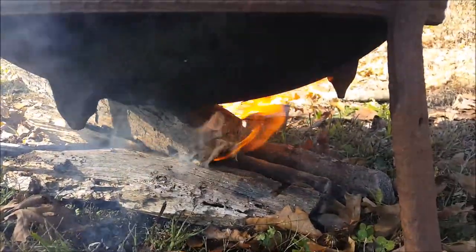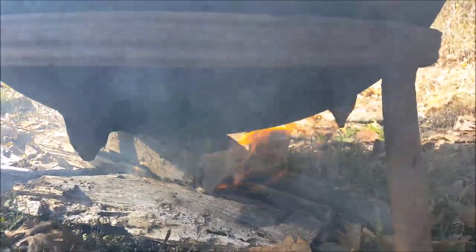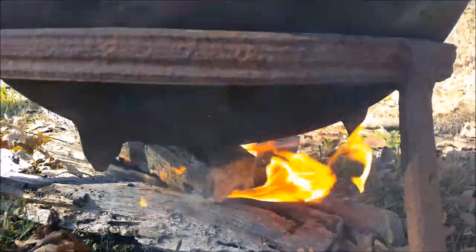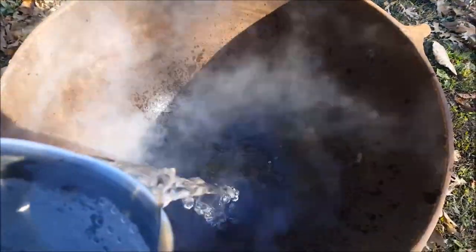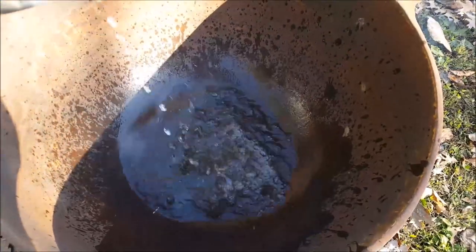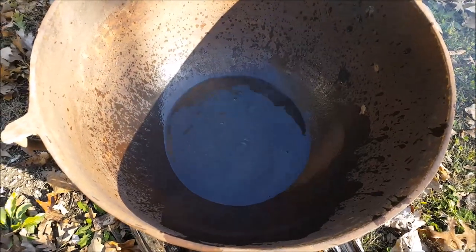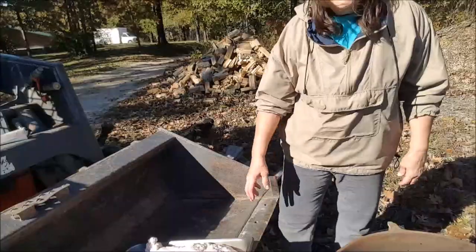I've got a fairly good start on my fire, but before my kettle gets too hot, I want to put the water in because I don't want to put it into a very hot kettle — it could crack the cast iron. I'll let that heat up just slightly while I go get my fat in there. I brought the skid scanner over here to use as a table and I'm going to start putting the fat in.